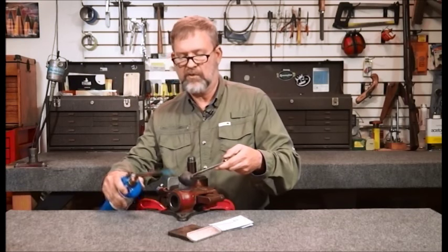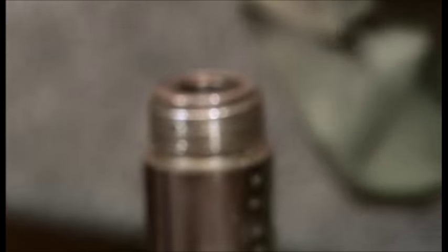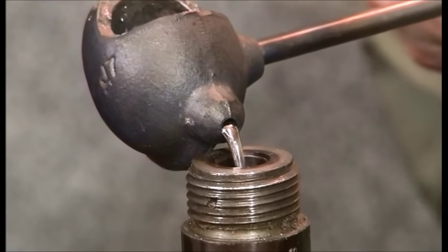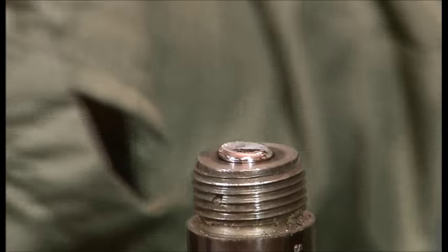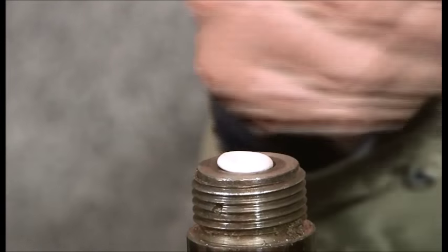So this looks like it's ready. All we have to do is get to the mouth of the chamber and just pour until it's full. You want to pour fairly quickly so that you don't get a lot of wrinkles and casting shunts in the casting.